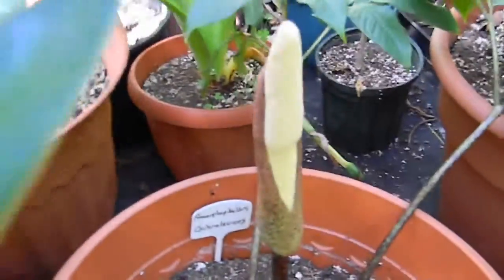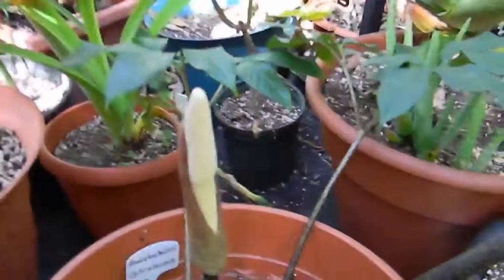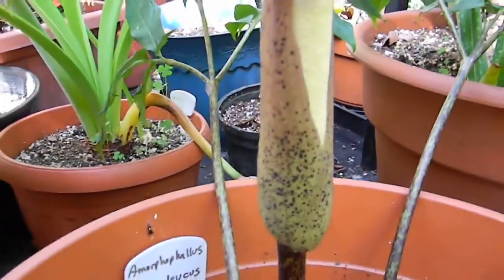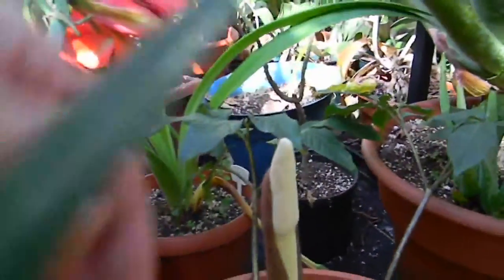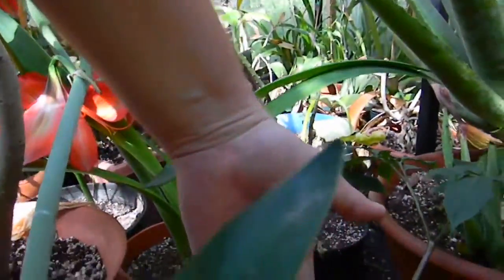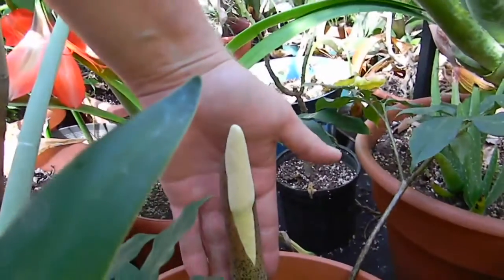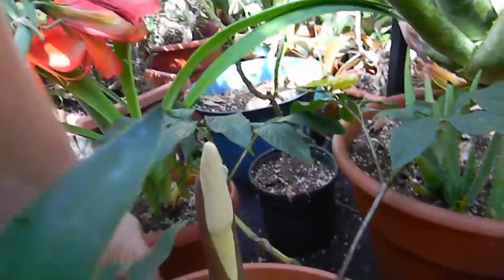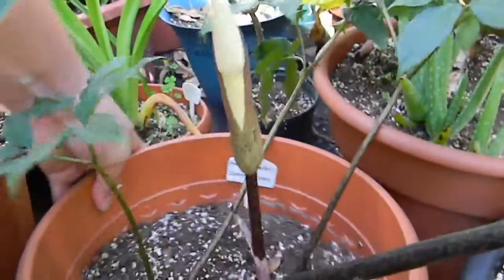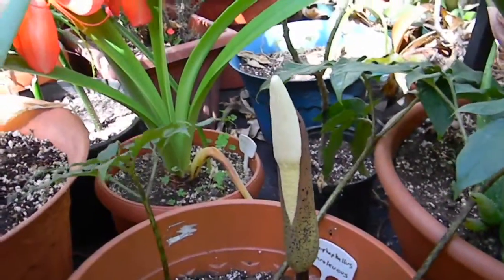And here's the flower. The spathe is white with purple spots in it, and as you can see, it's about the length of my hand. I don't sense any kind of smell from it — I don't think it's actually fully open yet though. But that's it: Amorphophallus acrolyochus.